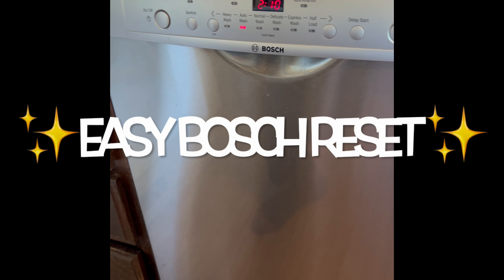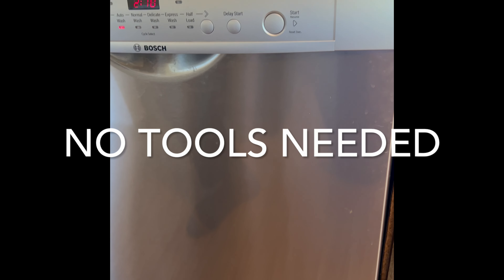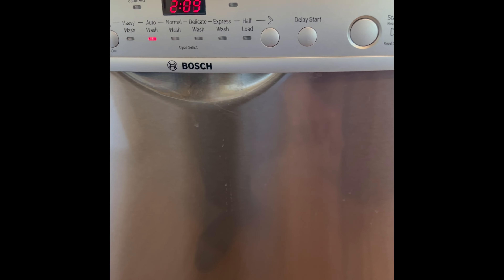Here's an easy reset for your Bosch dishwasher. If it's not behaving correctly, or if you just want to reset the computer and get rid of some of the errors and get it to drain and be ready to start a new cycle.